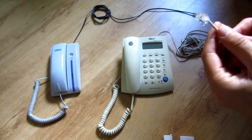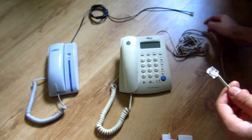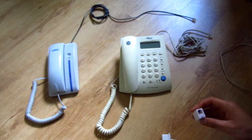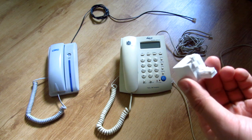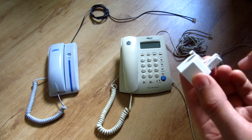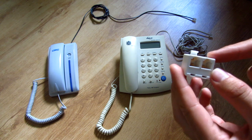This RJ11 connector needs to be fitted to the two cables of the two phones. So for that I'm using a splitter. This is a splitter for the RJ11 connector. It has one end where the cable will be connected and on the other side it has two RJ11 connectors.